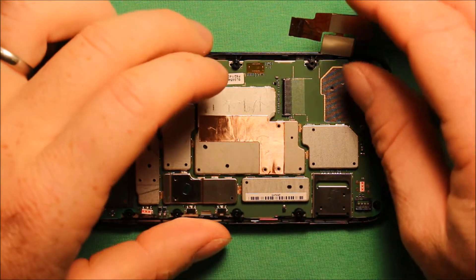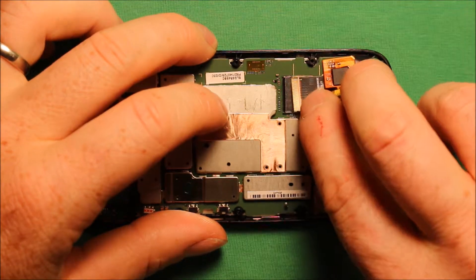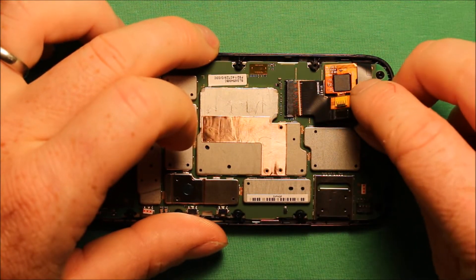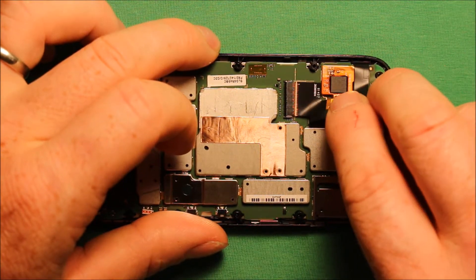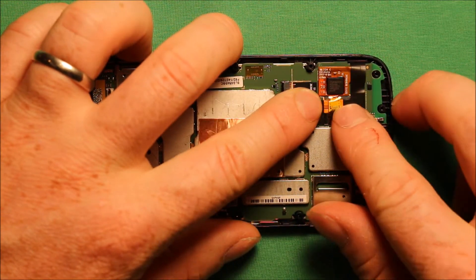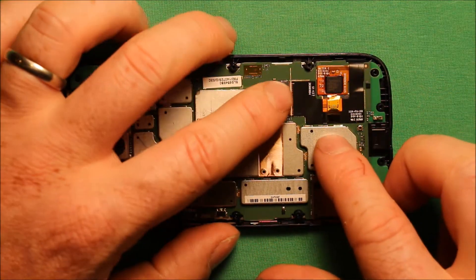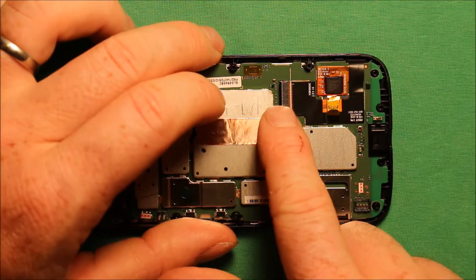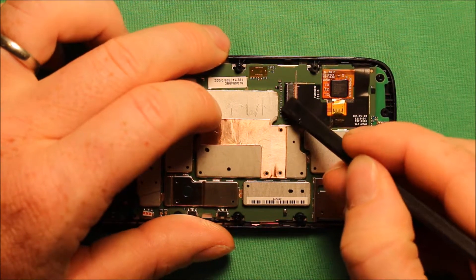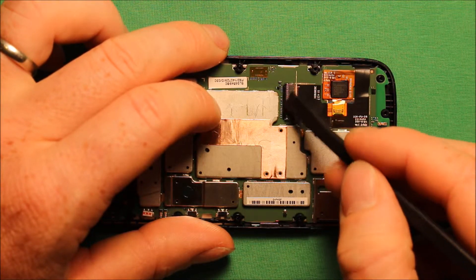Next you will want to reconnect this connector for the screen. It is such a flat little connector — keep this part up and just push this in first before anything sticks down. Make sure it is pushed in all the way, then go ahead and stick the rest of this down — it has adhesive everywhere. Then make sure to push down on this with a connector tool, and make sure that plastic part is pushed down all the way.